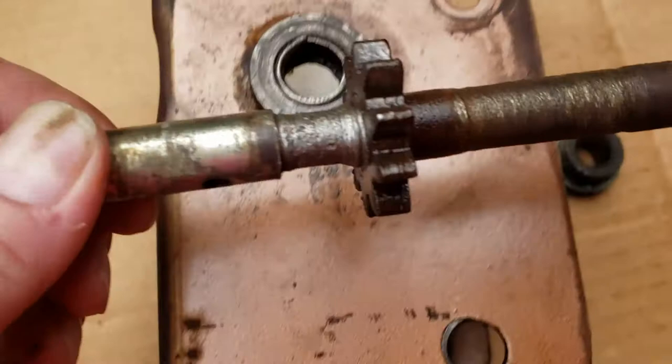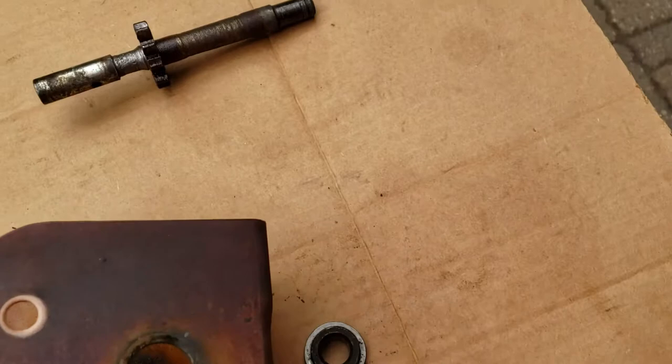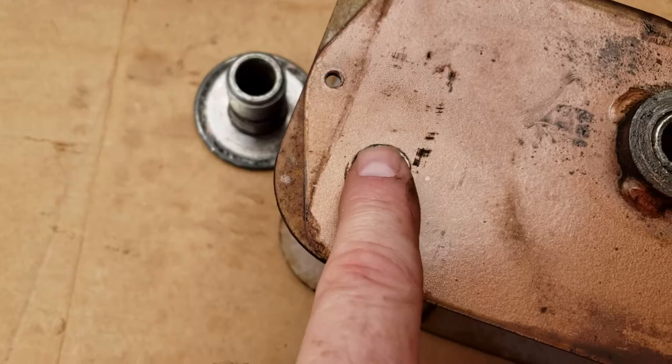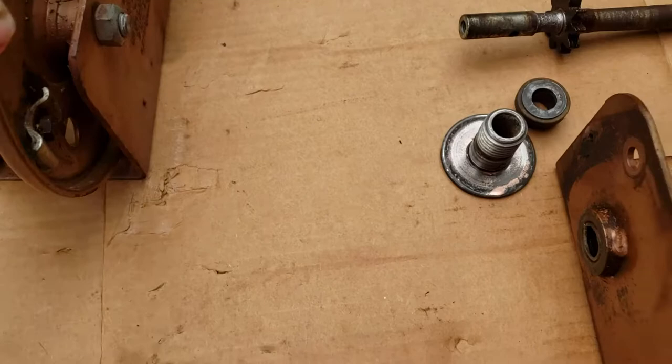There are some repair parts available for these older Dutton-Lanson winches — these are really good old winches — but this particular one, this upper hole is also oblong, you can see that right there. So I think we're gonna call this a parts winch and throw all this stuff in a box.